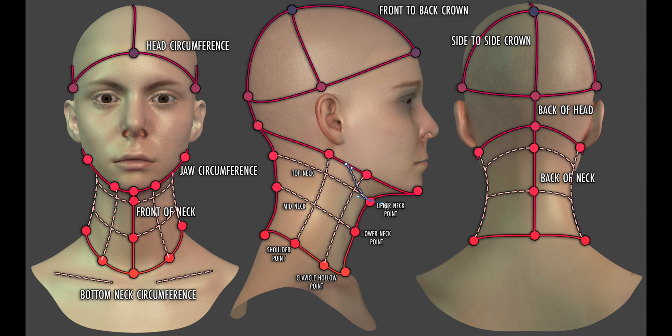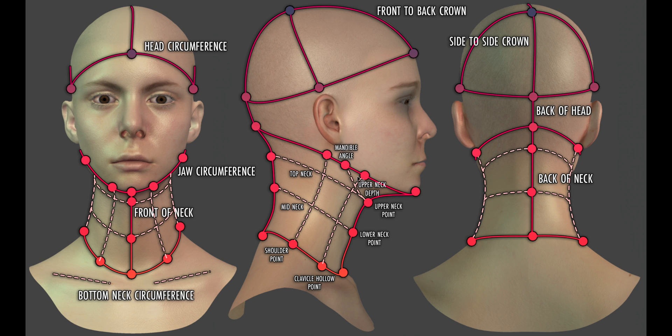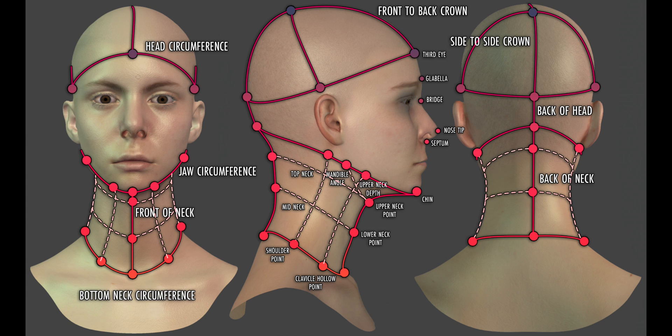Other optional measurements can include ones taken from the chin to the mandible angle, and from there to the upper neck point, forming the upper neck depth measurement. These we use for more refined types of neck fittings. With all the neck measurements taken, we can now focus on the facial features. Points down the upper half of the center front of the face include the third eye, glabella — the smooth region between the eyebrows — the bridge located between the eyes, the nose tip and the septum — the partition between the chambers of the nostrils. Down the lower half we have the philtrum, the groove down the upper lip region, the mouth and the chin.